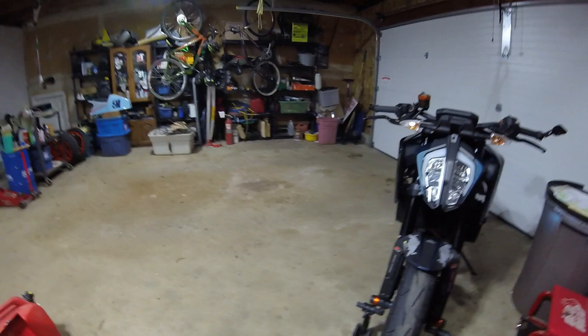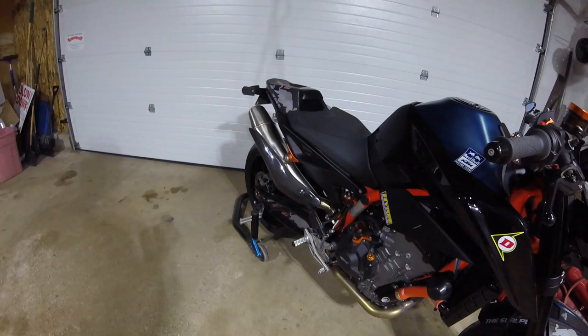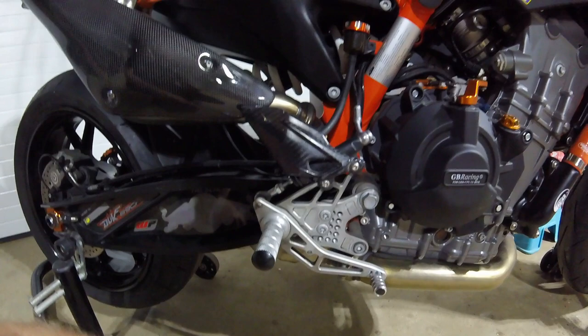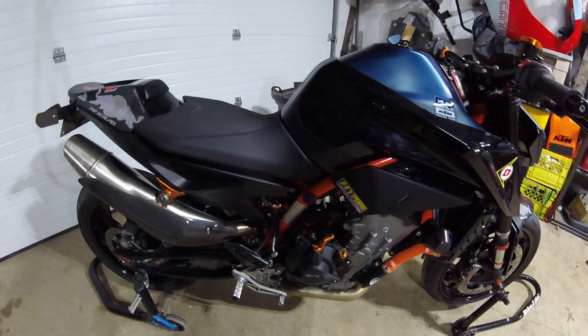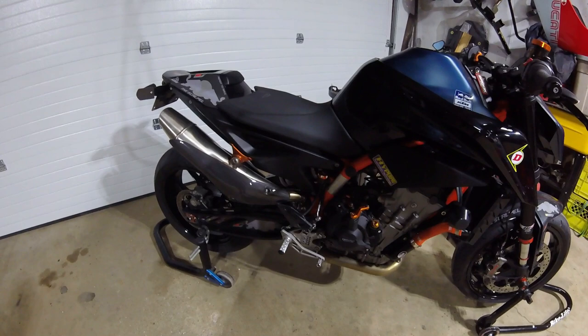Here it is, not yet installed, because the map they put on there was for a cat delete. I've tried three different slip-on exhausts and looped back to the original with that snazzy carbon fiber cover, but now I'm going to do something about the sound by eliminating the big heavy catalytic converter. Some YouTube videos show it's possible to run an 890 with a cat delete and no tuning module, but it runs a bit lean between 4,000 and 5,000 RPM — right where this bike is turning at 60 to 70 mph on the highway — so I want to do this right.